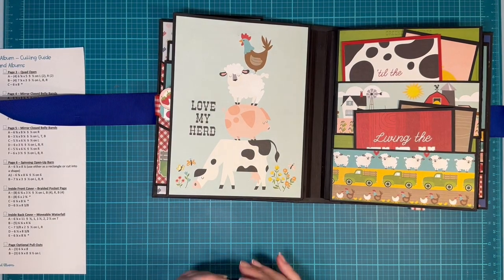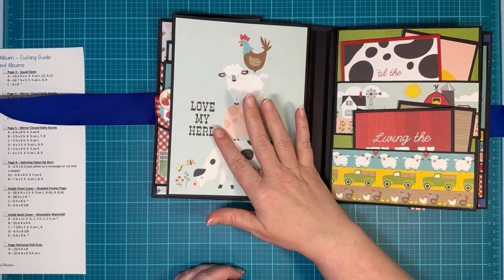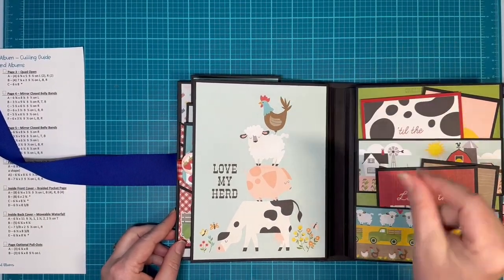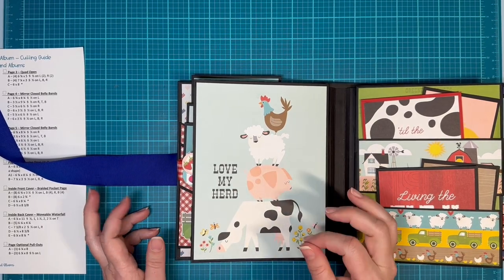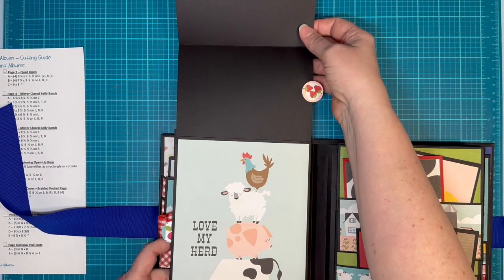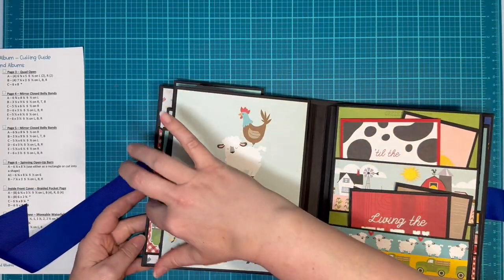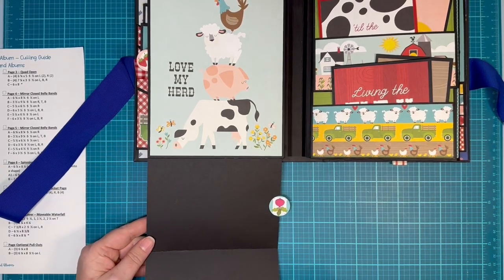Here we have a page that I've done. This was different in the recipe book that I did for the gentleman versus what I did here, but the page that I did in the recipe book I just thought would work better staying in a recipe book. These pull out, spin out, and there you have a spot for three pictures. And then it magnets back in and then it spins down. Ta-da!